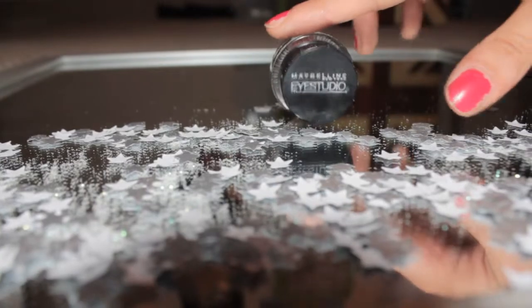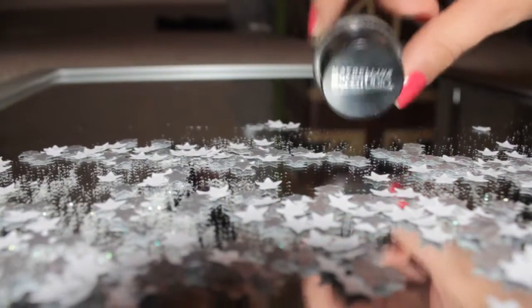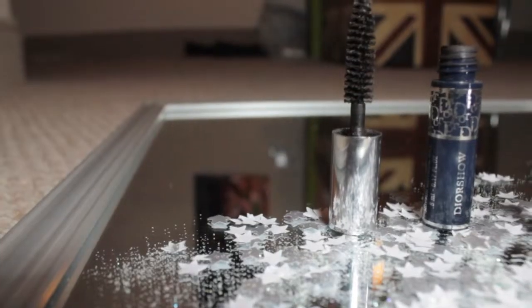I'll be using my Maybelline Eye Studio Eyeliner. For those gorgeous lashes, I'll be curling them with my Maybelline curler and then using my Diorshow mascara.